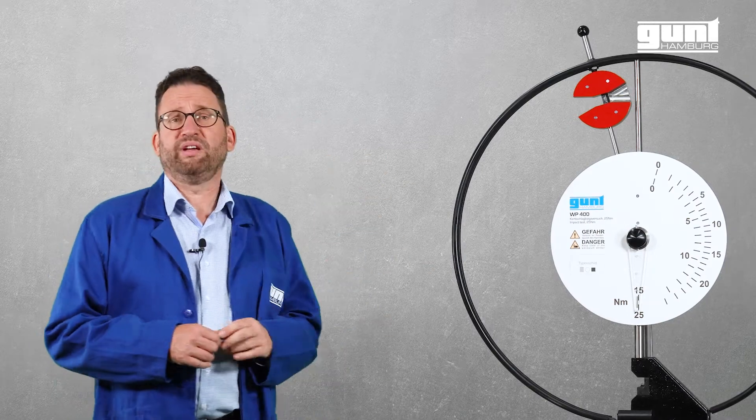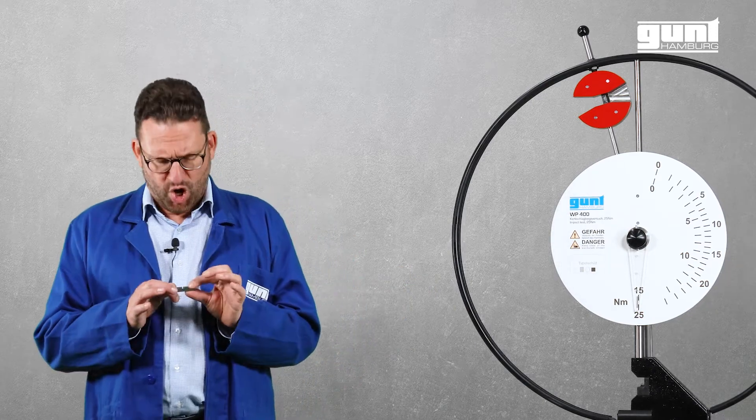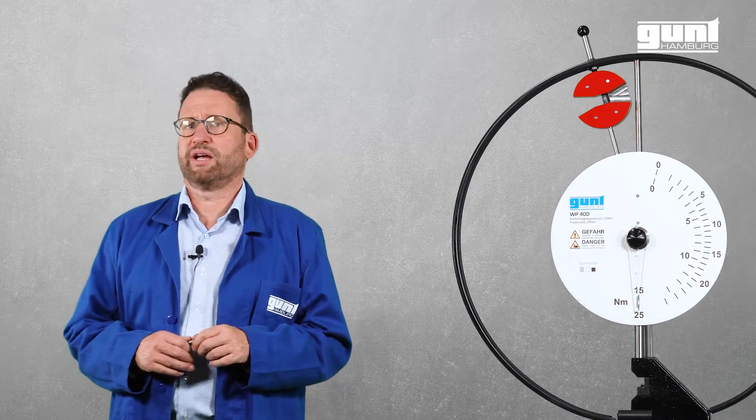The GUND WP400 is a solid pendulum impact tester designed to perform the so-called Charpy Notched Bar Impact Test. The clean layout and its simple operation make it perfectly suitable for your teaching environment.